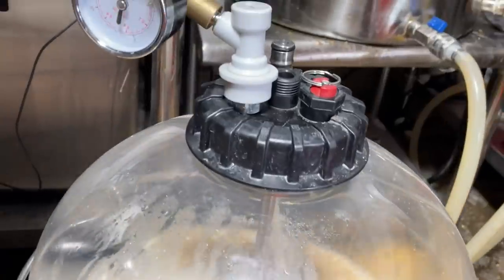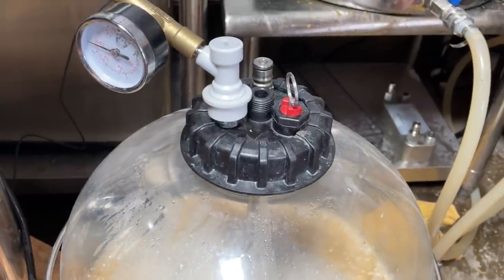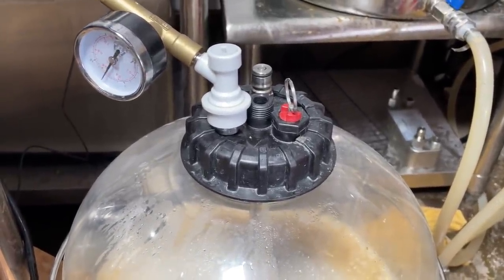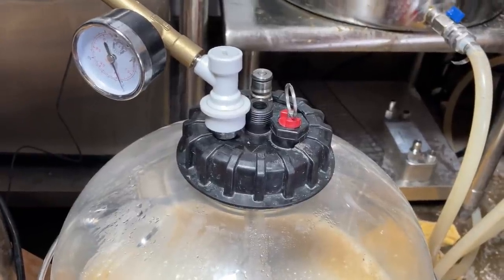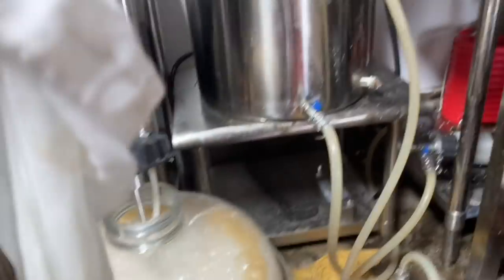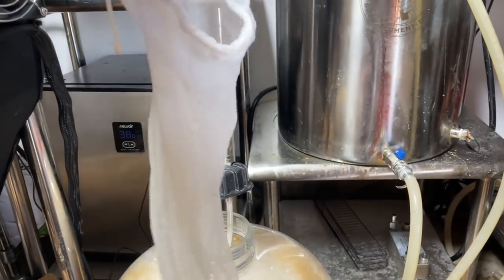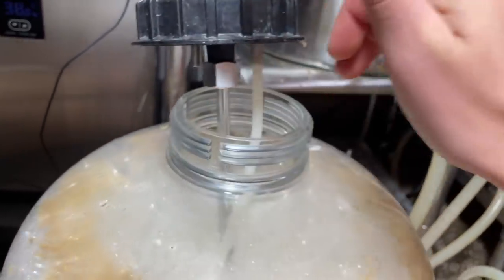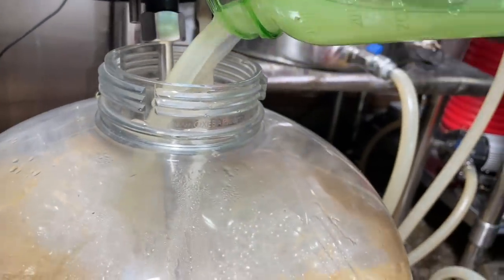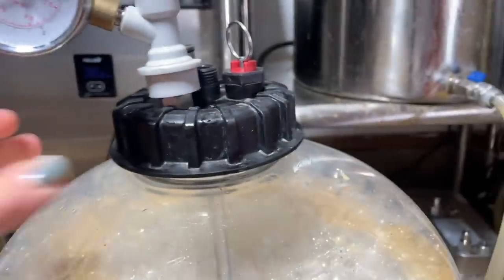To add to a pressurized keg you have to depressurize it first. The nice thing is there's going to be a ton of CO2 in there so I won't need to purge it after adding the grapefruit. I'm using Sapphire 04 yeast—I forgot to record that whole process. We are creating a lot of foam. I'm adding the grapefruit zest to a bag so it doesn't clog my floating dip tube, then dropping it right in and sealing the keg back up.